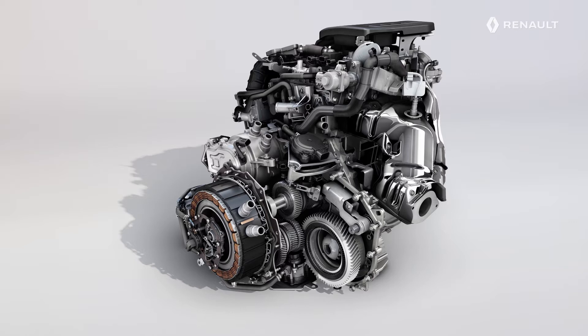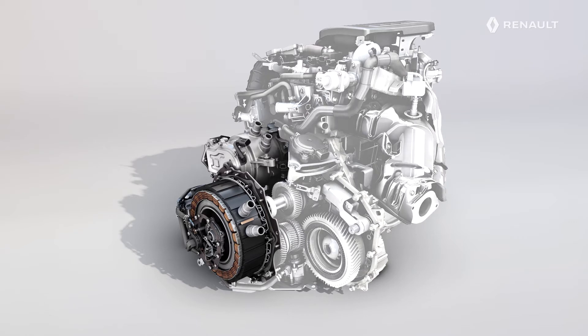E-TECH plug-in hybrid technology relies on two electric motors. The first is used to power the vehicle in what we refer to as all-electric mode. It can also generate energy during deceleration.